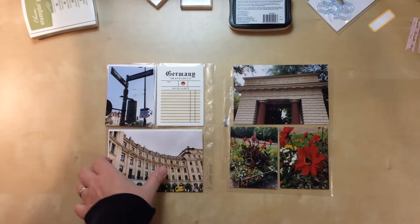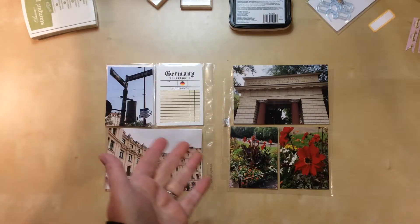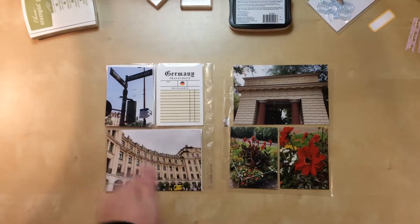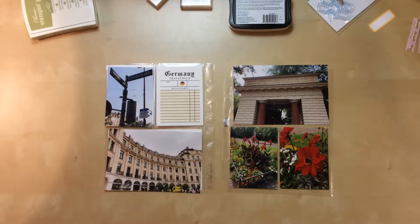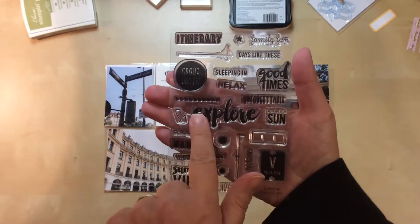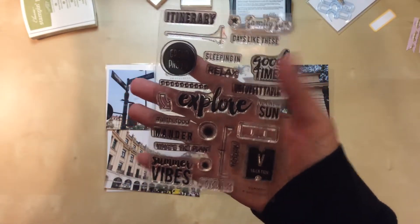I could stamp in that sky area. The only problem is the photos were printed glossy, and normally when I stamp directly on a photo I use matte finish because it makes the ink adhere better. I do have Stays On ink, which should theoretically work on glossy, but I've noticed it can slip a little. I think I'm going to try it anyway — if I goof it up I can reprint. I'll use this stamp that says 'explore'; it's from the Felicity Jane 2017 summer stamp set.